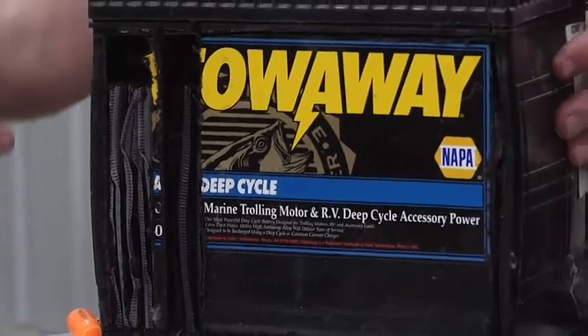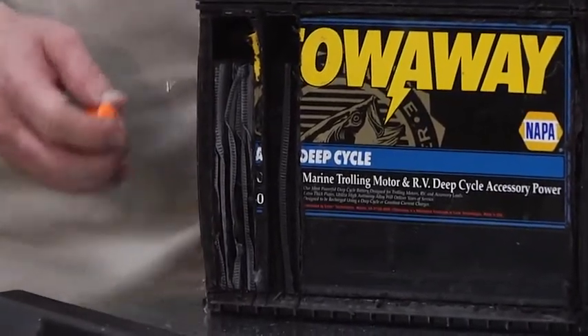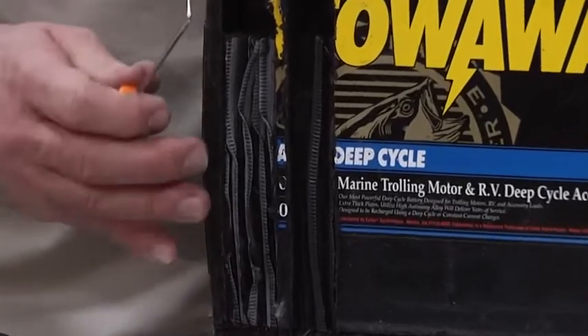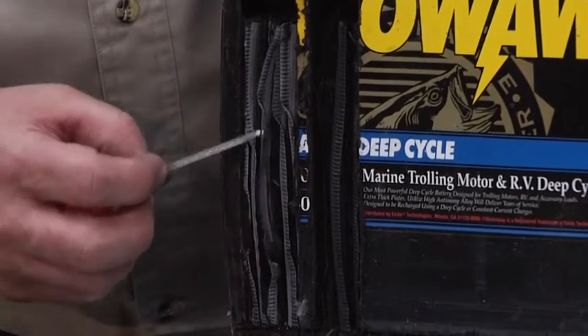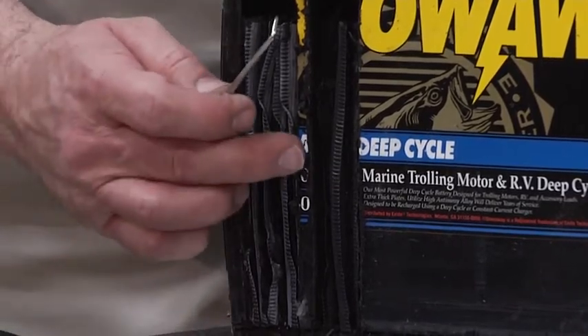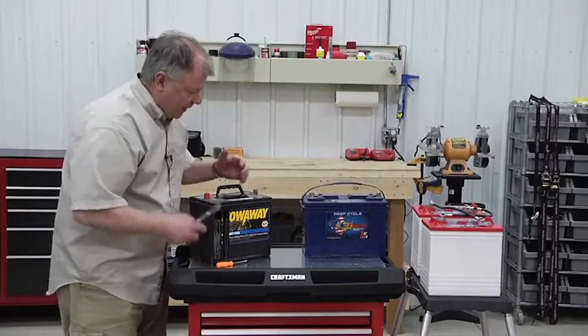This one's a little different. The old style batteries, when you got into this area here, actually had lead plates. You could see the sulfur build up on those. The newer batteries have gone to this kind of a pouch technology.